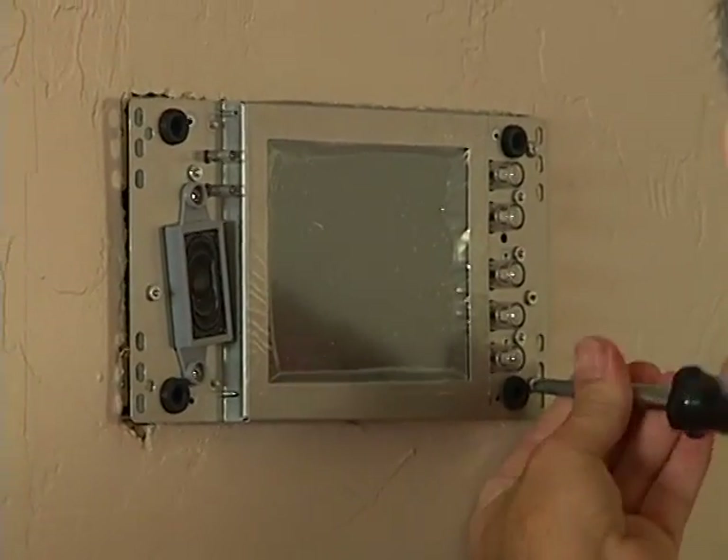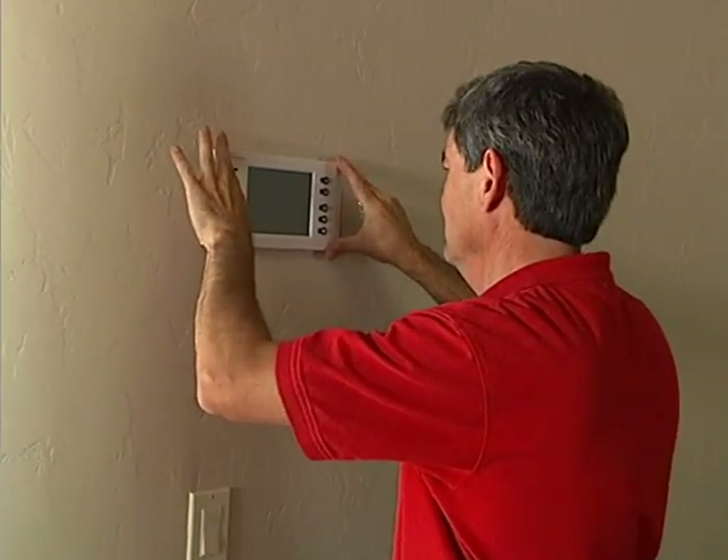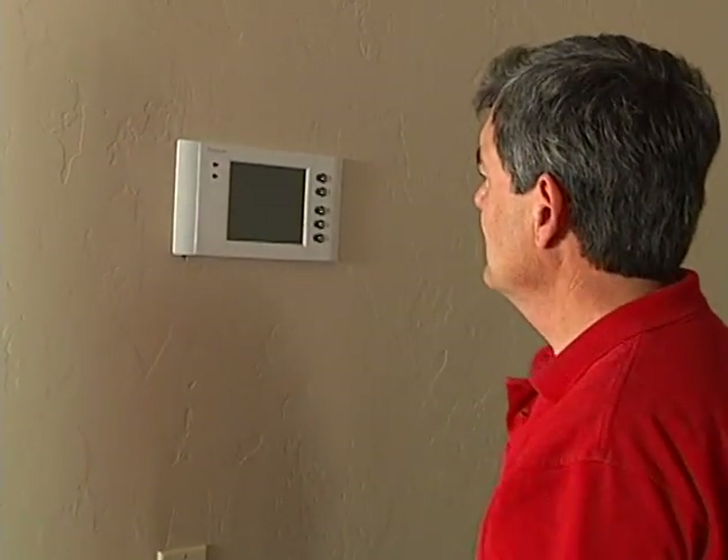Once the cables are attached, the panel screws right to the rough-in box and the cover just snaps in place.